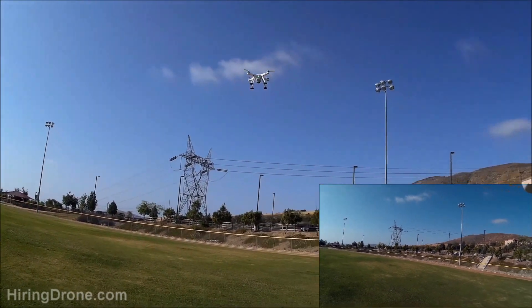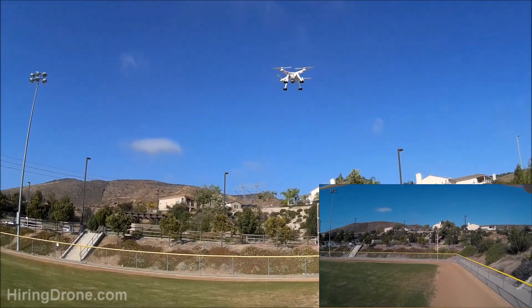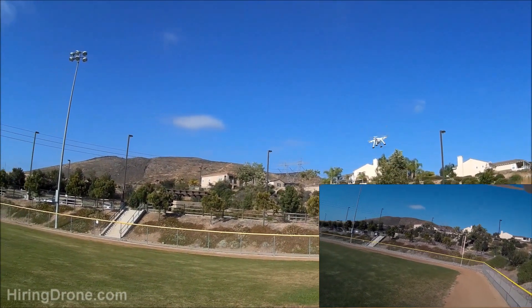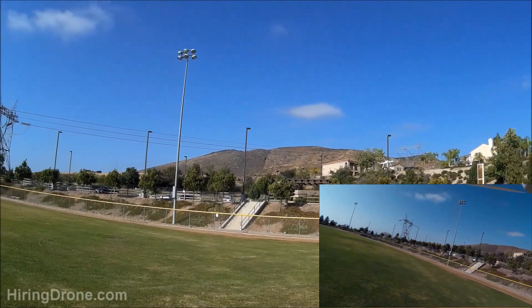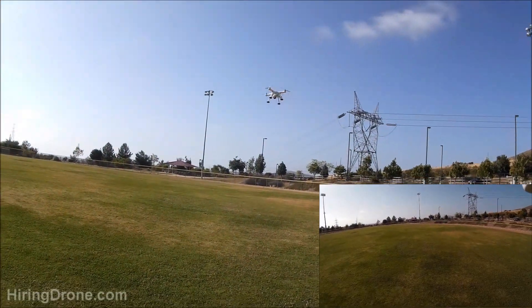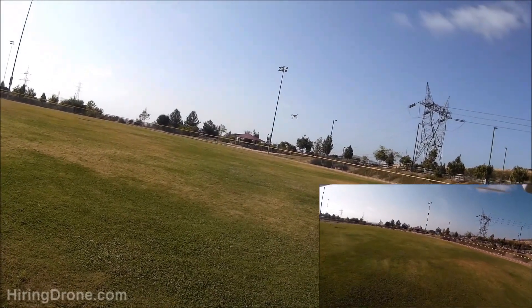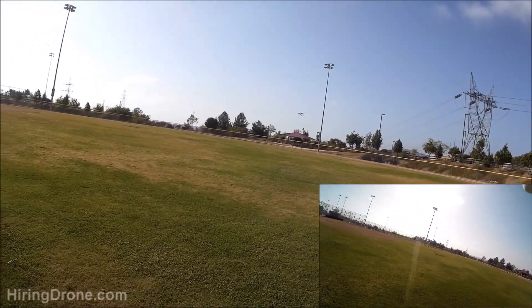It is a great little camera if you're thinking about picking one up for an onboard cam. It's nice and flat, so you can strap it to a lot of things, and it's fairly light, so it will fit on most medium-sized quadcopters, even some smaller ones too.